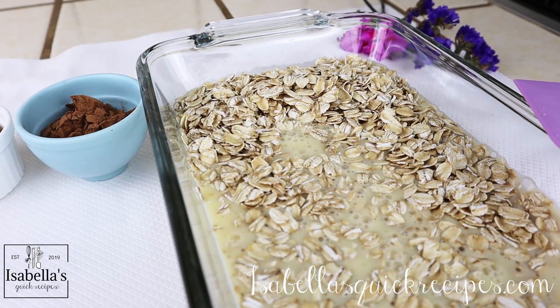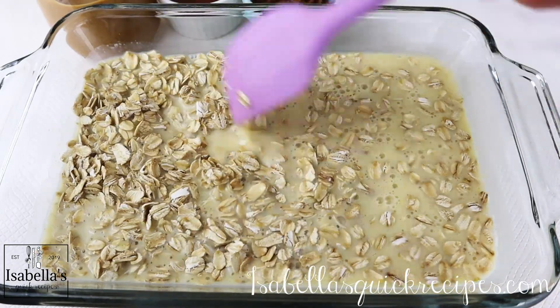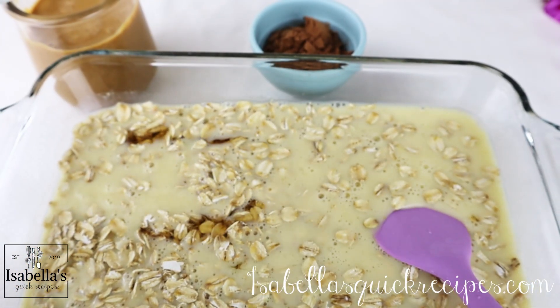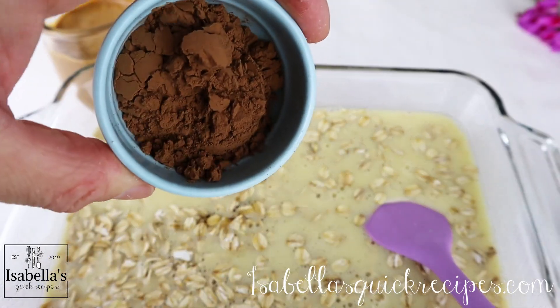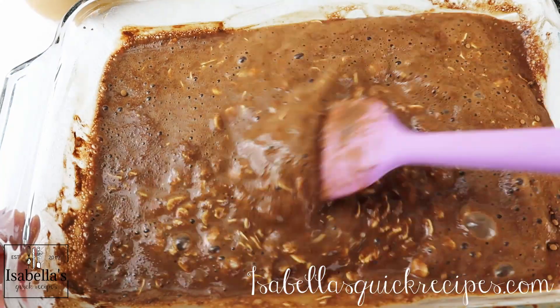Now after your base is mixed, it's going to get poured all over the oats. I'm going to mix it in slightly, and then I'll be adding the sweetener of my choice. Today I'm going to be using pure maple syrup, and for that rich chocolate taste I'm adding a quarter cup of cocoa powder. Mix all of this up well until it's fully incorporated.